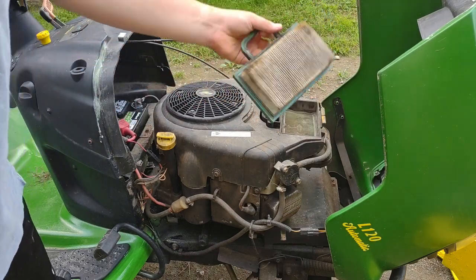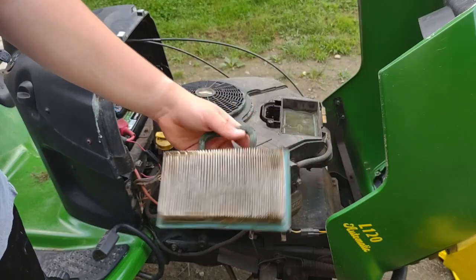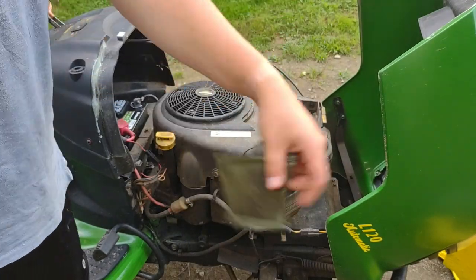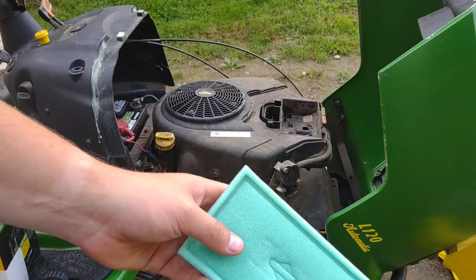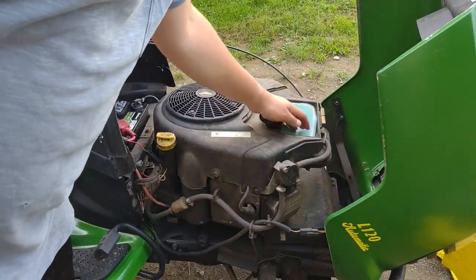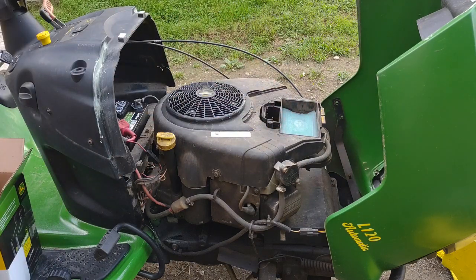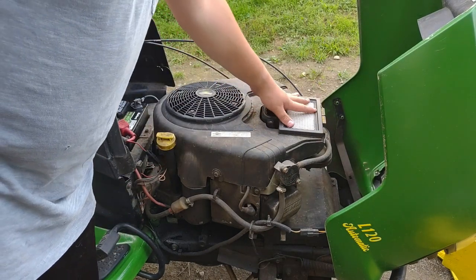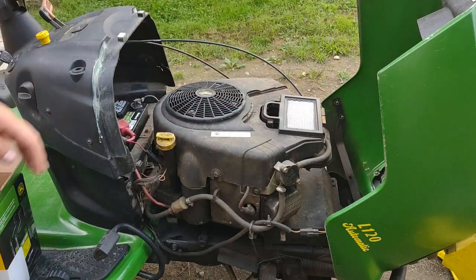Changing the air filter is real basic. You just take the old filter out and dispose of it properly, take your pre-filter out and dispose of it properly, then put the new stuff in the same way you took the old stuff out — pre-filter and air filter. Now in that department we're all set and we can put the cover right back on.